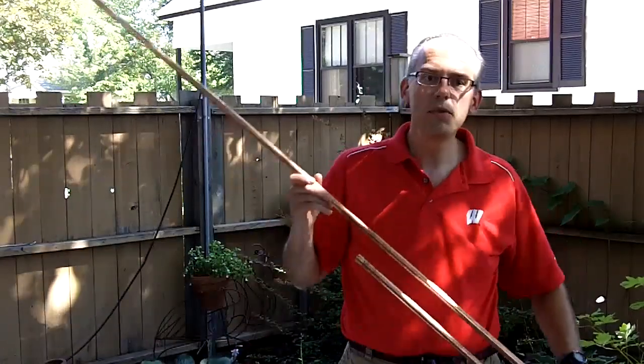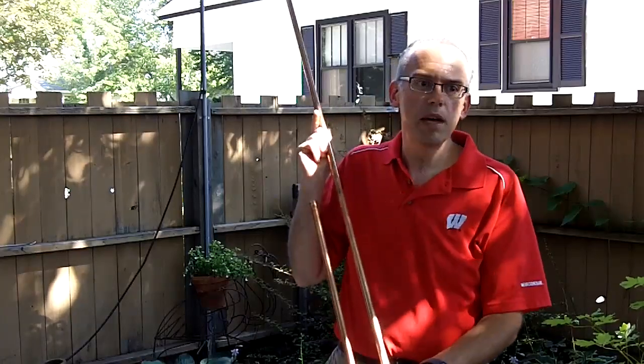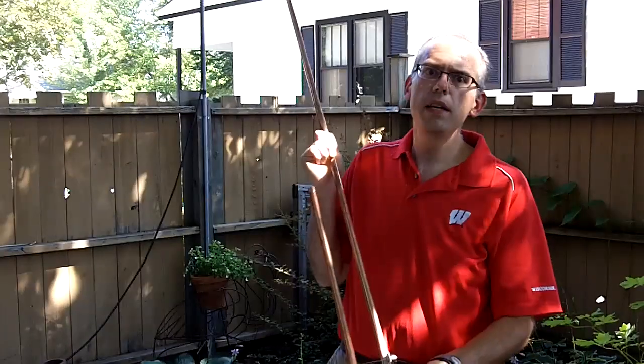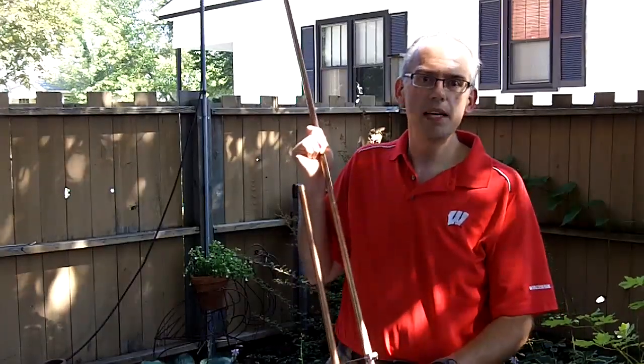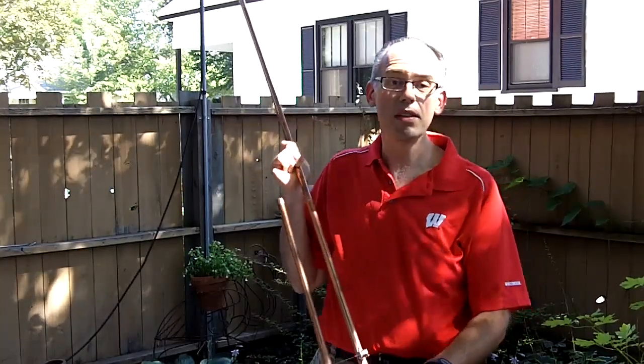This is the KB9VBR J-Pole antenna — solid performance with an inexpensive price. You can find them online at eBay, search for user ID KB9VBR, or online at jpol-antenna.com. Thanks for watching.